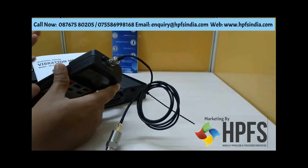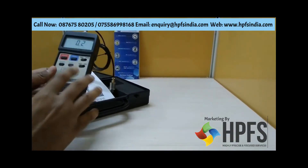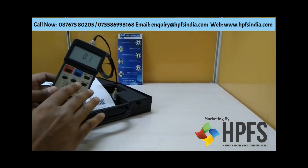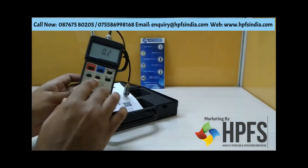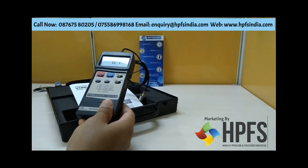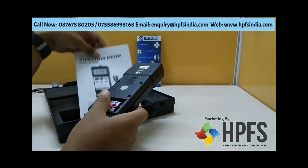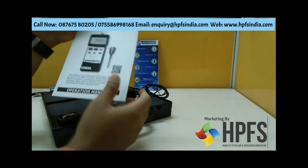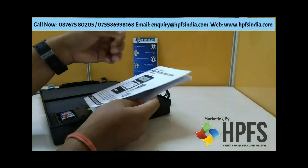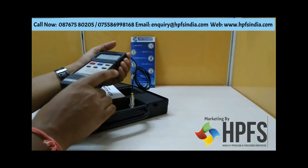The optional RS232 accessory comes with a USB cable and acquisition software. Please note that this instrument does not have any internal memory or SD card storage — using the RS232 interface will only provide real-time data. It comes with a handy instruction manual covering all details about the instrument and its uses, and also includes a calibration certificate valid for one year.